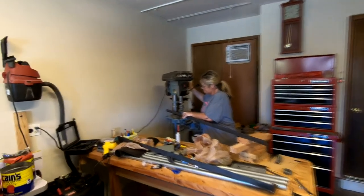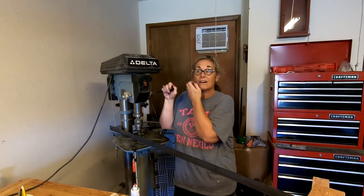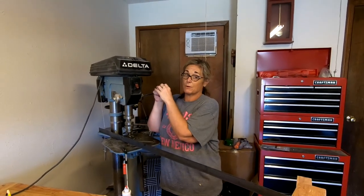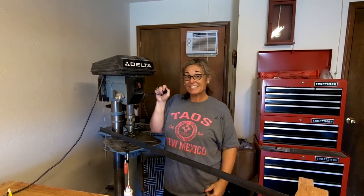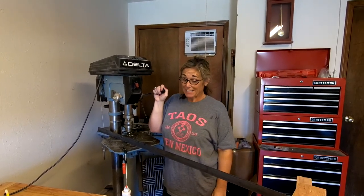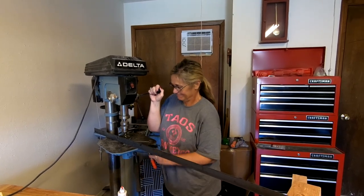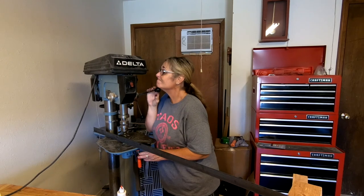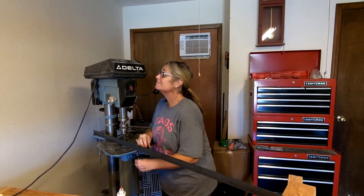Robert, what are you doing? Drilling holes. Yeah, for what? The frame for the solar panels. Does that mean we're going to get them up today? I hope so — we're running out of time, we have a deadline. Well, I have every confidence in you. I think you can do it. I'm trying. You're doing great.